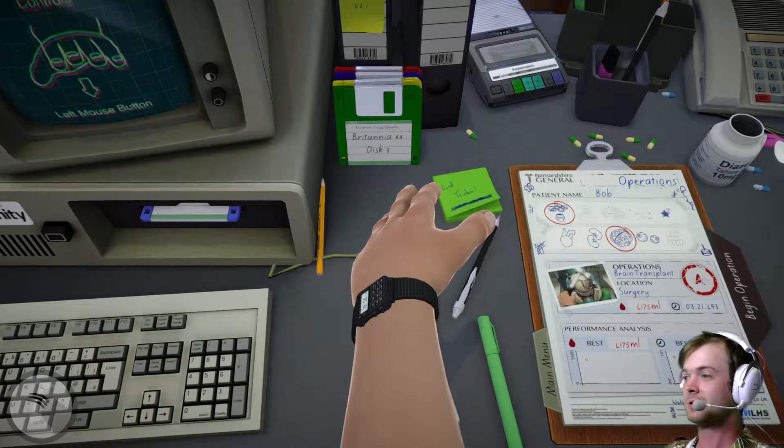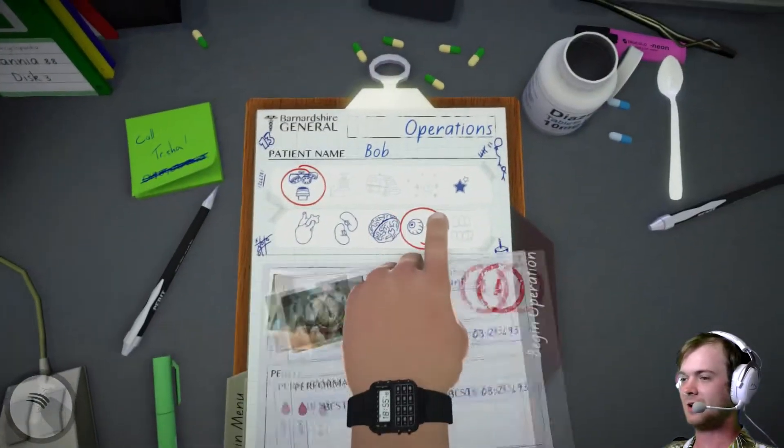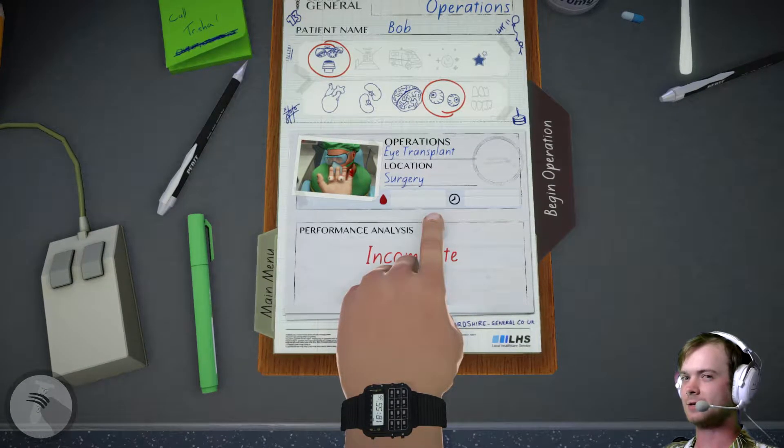Anyway, next up looks like the eyes. Let's see how that goes next time. Have a nice day, Test Subjects.